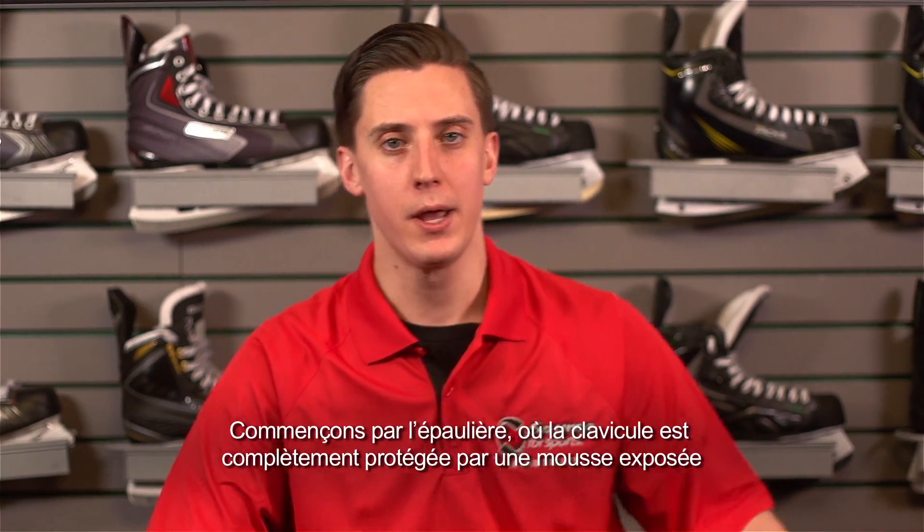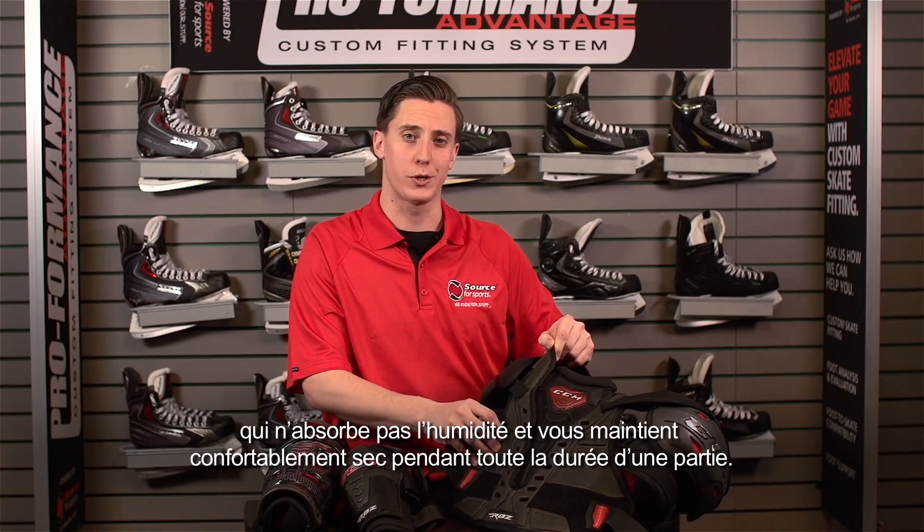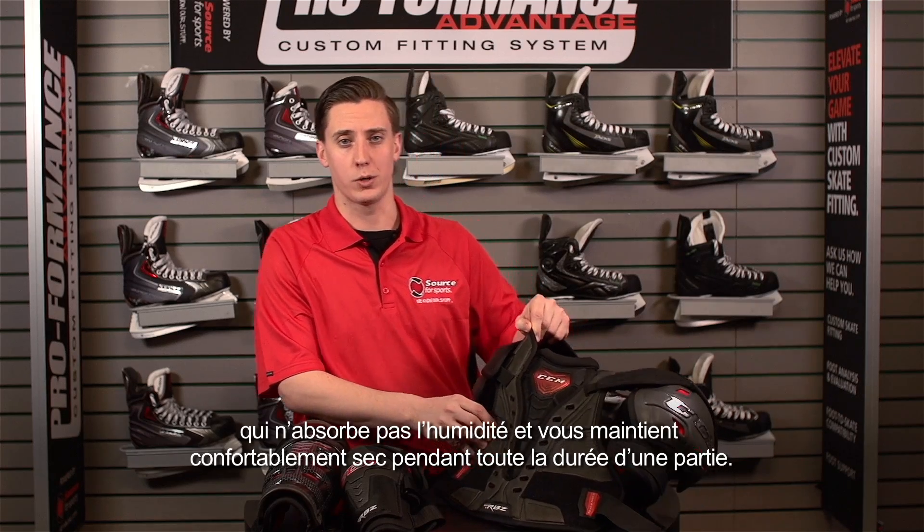Starting off with the shoulder pad, full clavicle protection with the exposed foam. This doesn't absorb any moisture and keeps you dry through the entire course of the game.